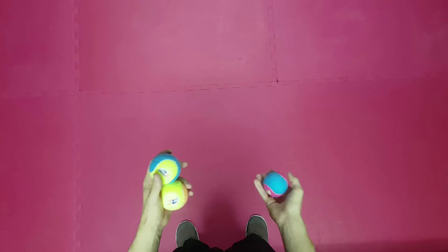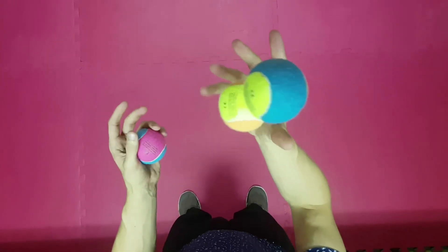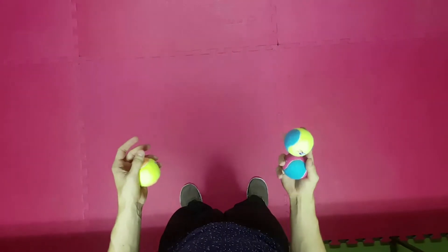We get things started with one ball in the right hand and two balls in the left hand. We throw the right ball over the left balls, and the left balls under the right ball. Here once again to repeat. That was easy!